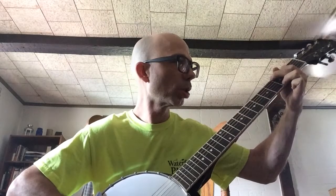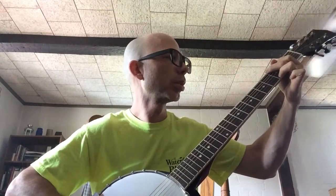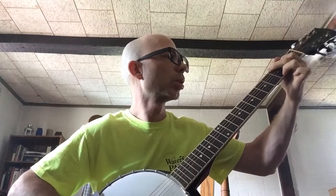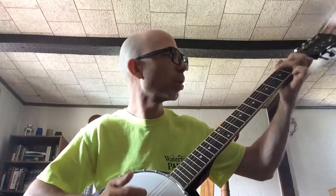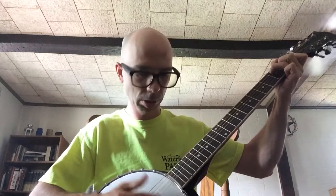You'll be able to do your three-finger picking style, your Travis picking will sound really good on it - that will sound good. Your old-time type strumming, I think they call it frailing or clawhammer, you'll be able to do that. I'm not that great at it but I'll just give you an example.